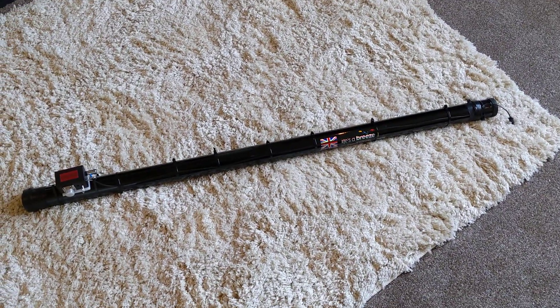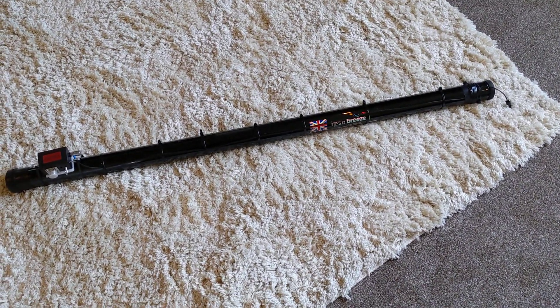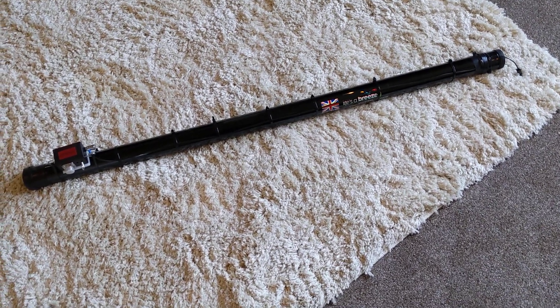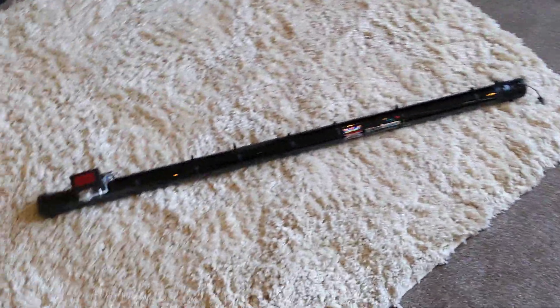This is my portable antenna system for HF. It's a half-wave vertical — a 10-metre fibreglass pole which is meant for a kite-type thing. It's reasonable quality. And that's the bottom, and that's the top. And this is how I've got it wired up.